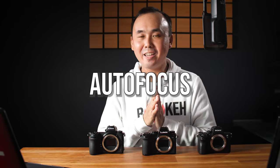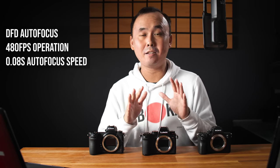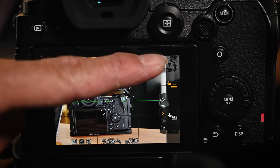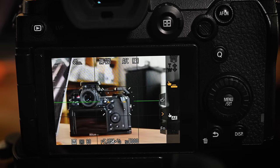The next topic is probably the most controversial subject every time it comes to Panasonic cameras — autofocus. The S5 uses the DFD autofocus system, which Panasonic has been using for a long time, supporting up to 480fps operation. The fastest autofocus speed according to Panasonic is 0.08 seconds, which is very fast. When I tested it with the kit lens, the autofocus speed was pretty decent and fast with not much hunting when locking on a target in AF-S mode.